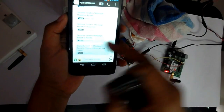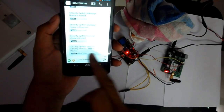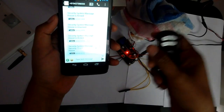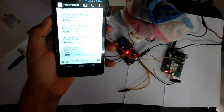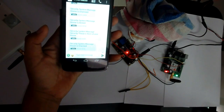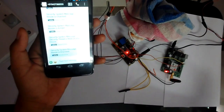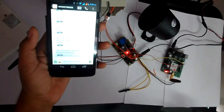You may have seen that the armed message appeared, and in the condition of a security threat the security threat message also appears. The hooter starts buzzing. I then sent an unarmed command and received a confirmation message that the device is unarmed. This is how the whole device works. Thanks for watching.